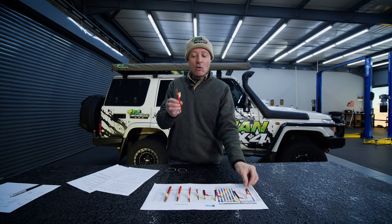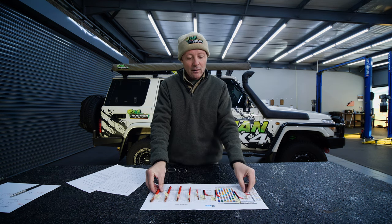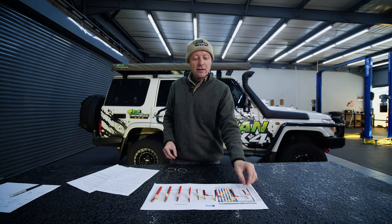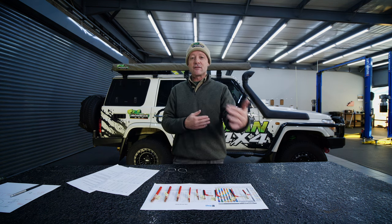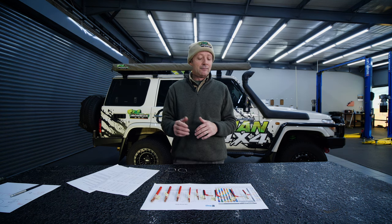Thicker wire can handle more amps and you can run it over a longer distance. Why is that significant? Because when the wire is thin and the distance is far, we have something called voltage drop. If you measure the voltage at the battery in the front of the vehicle, you may find, for argument's sake, 13.2 volts at the battery, and if you go to the back of the vehicle to that plug point and measure it there with a multimetre, you may find 13.2 volts as well, or thereabouts.